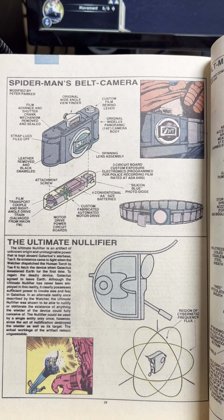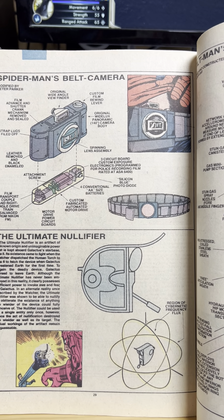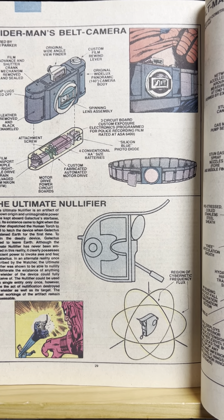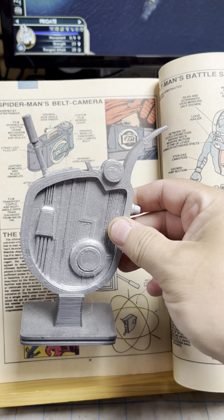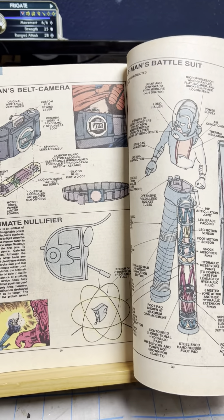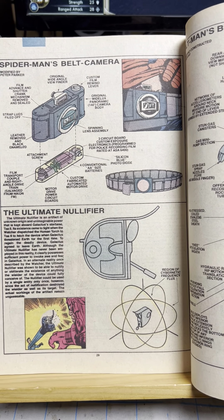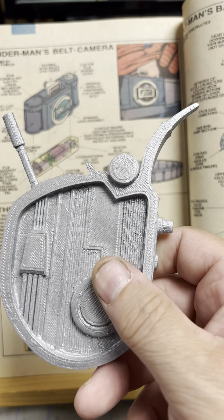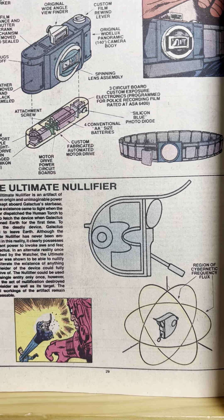Does he still have that? He's not really working for the Daily Bugle anymore in the comics. Let me know, guys — does this still show up? The Ultimate Nullifier. And just to show you, I bought a 3D printed one — plastic. I just bought a resin 3D printer, and I will be reprinting it on my own and making it better, because it just feels grainy and you can see the lines. I want to do it better. I'll make a better Ultimate Nullifier.